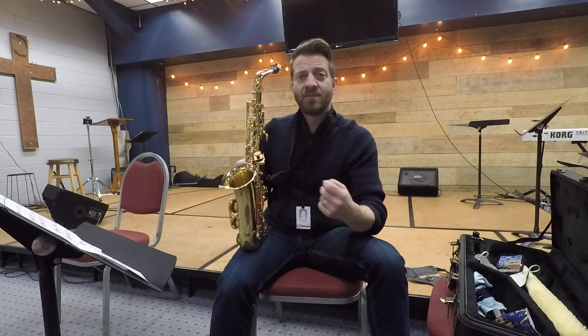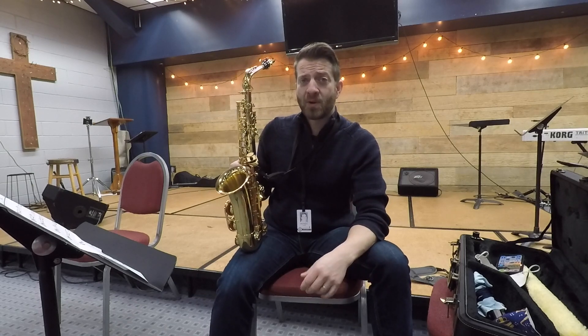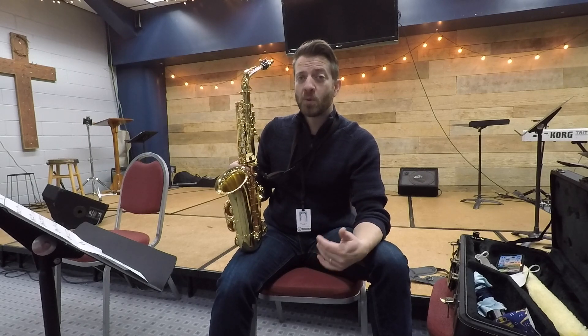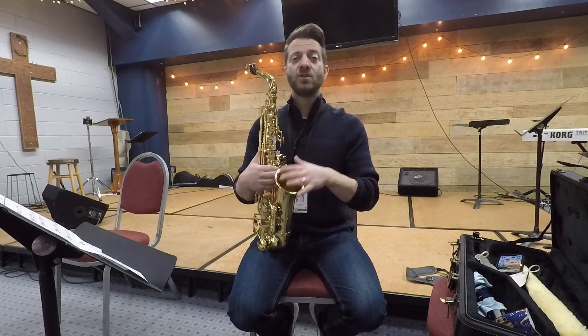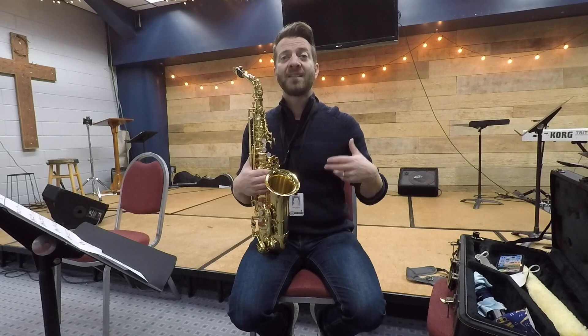But if you want to develop a big sound, you're going to have to practice with a big sound. You're going to have to practice at a forte, or a fortissimo. And that's the only way you're going to improve your power on your saxophone. So you want to get that big professional sound coming out of your horn — in order to do that, you're going to have to practice louder.